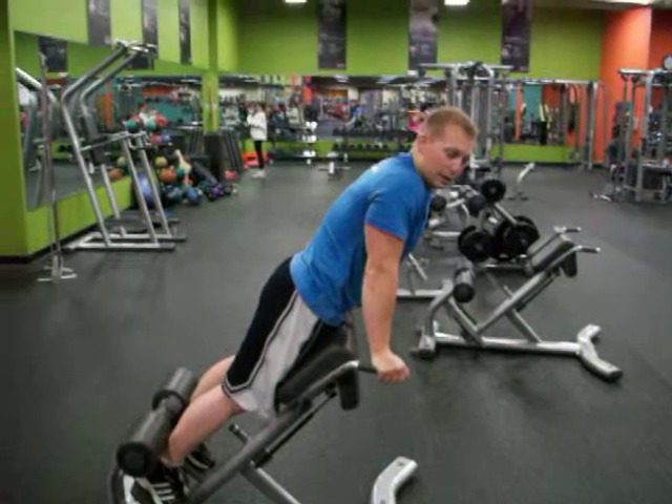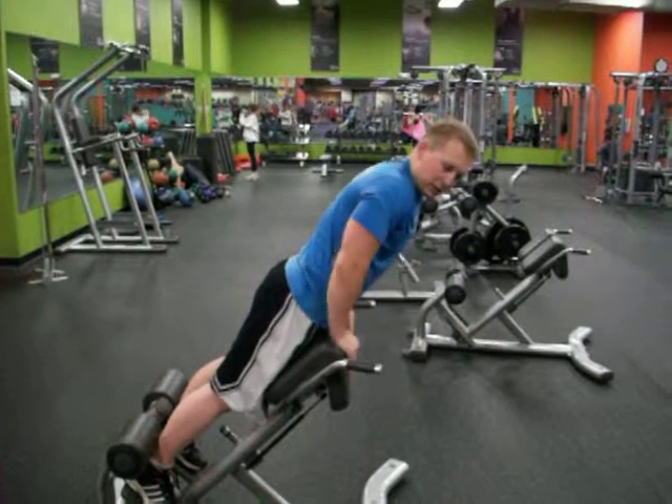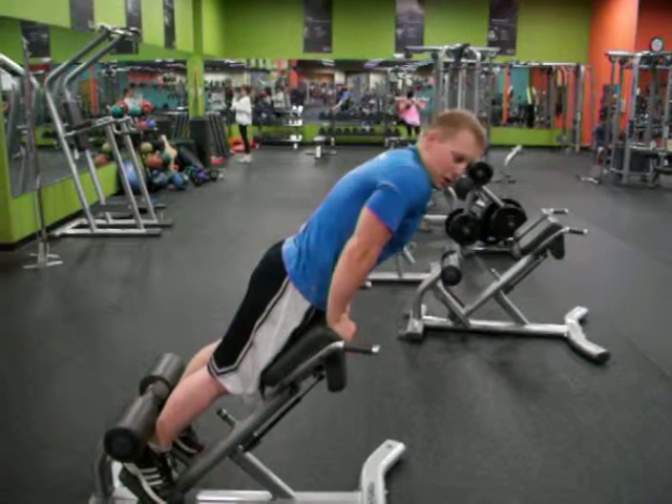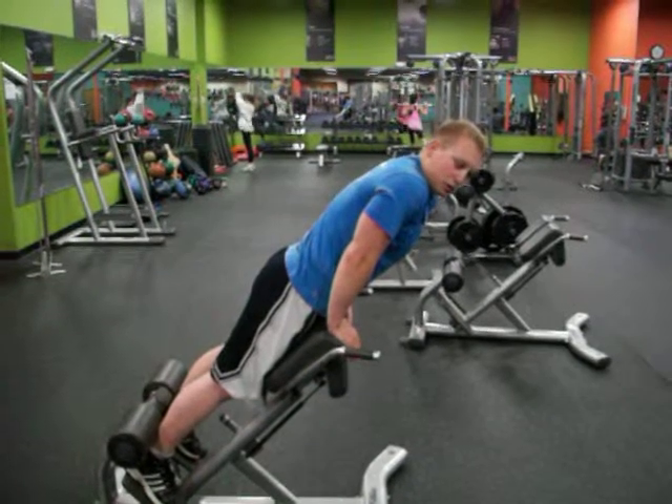Alright, so we're going to work your lower back. The back extension bench is one of the best ways to do that. It allows you to use your own body weight, so you're not putting any extra strain, and you can fully control the range of motion.